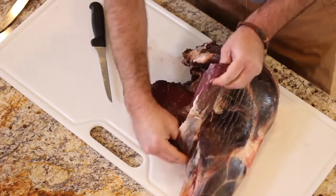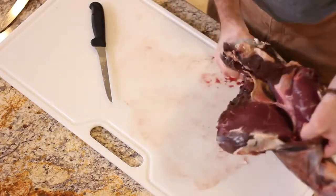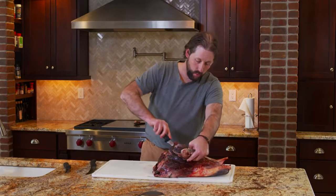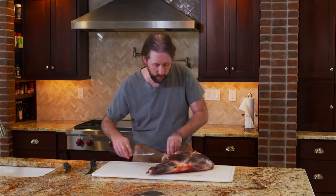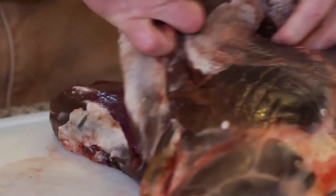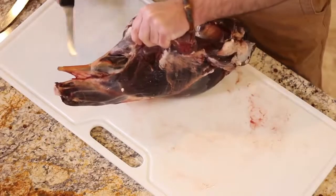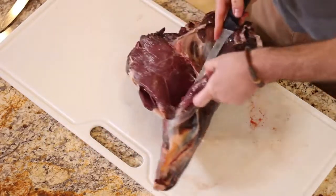You can see already that's that top round right there starting to come loose. Just keep working it away. You'll see this cut here — it's called the eye of round, and it's an excellent cut. It's not very big; it's actually kind of like a hidden tenderloin is what I like to call it. It's really good just on its own.